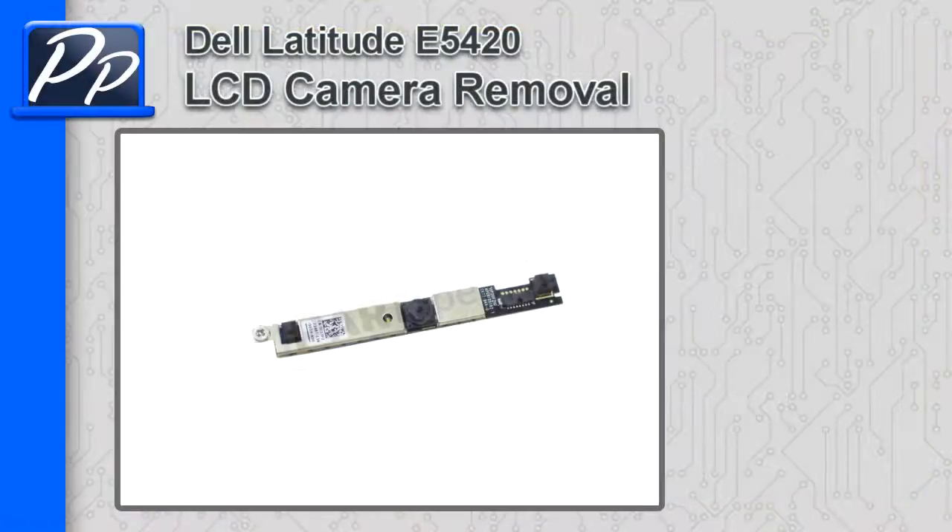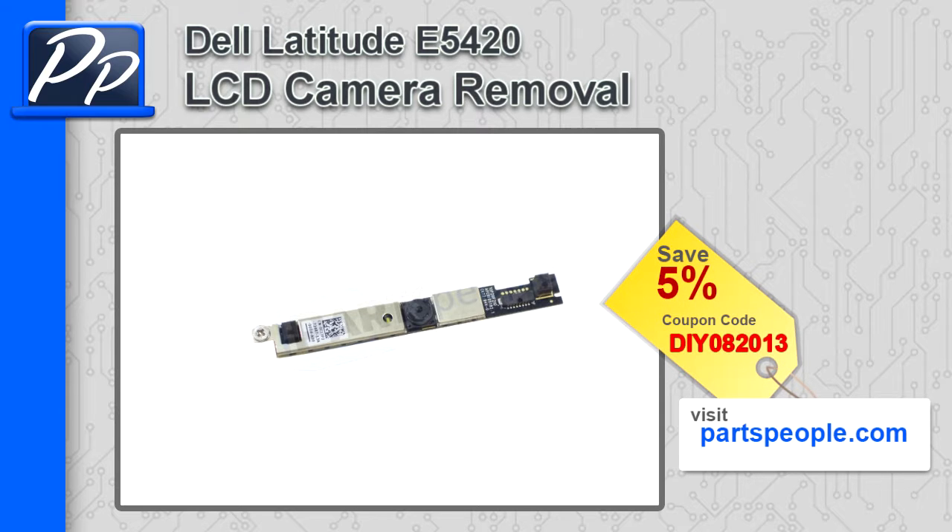Hey guys, it's Rosco with Parts People. In this video I'm going to show you how to remove the LCD camera on a Latitude E5420. If you're looking for parts for this laptop, go to our website and use this 5% discount coupon.